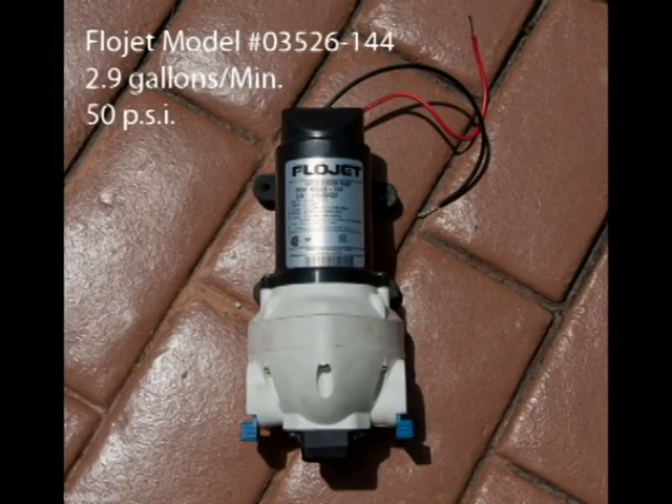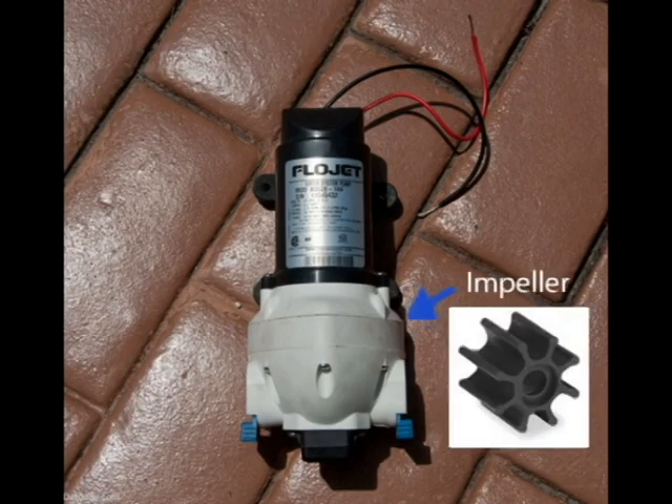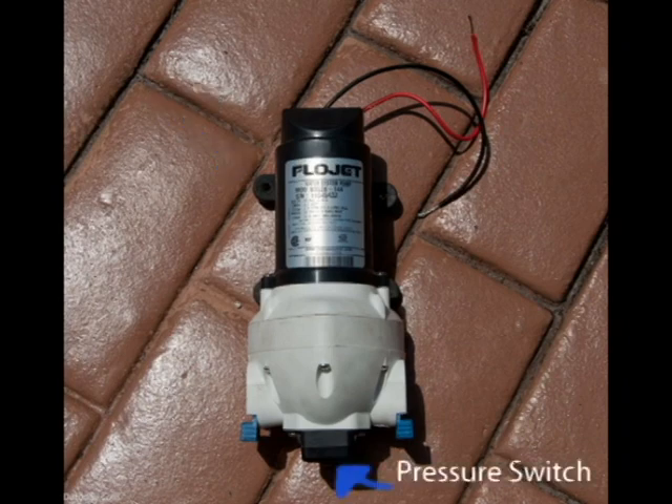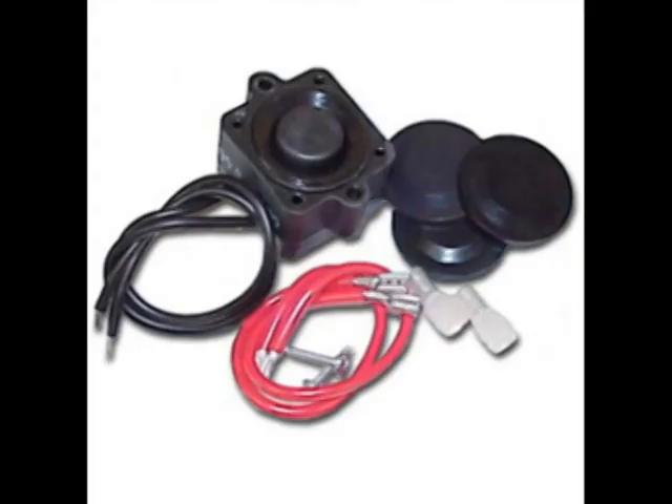Here's my Flowjet pump. Fortunately, pumps are pretty simple — water pumps. You have an impeller which spins and pushes the water through. You're going to have a motor, which spins the impeller, and then you're going to have a pressure switch. This one I think is 40 PSI, maybe 35, but it turns the motor on and off. I think the switch is probably the likely culprit, so that's where I'm going to start.